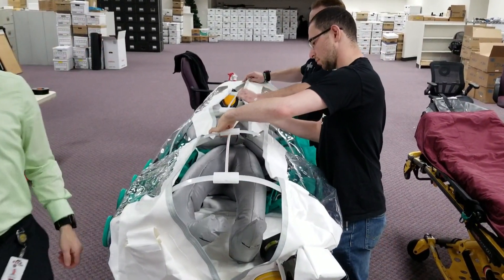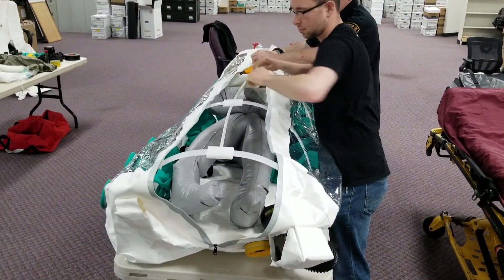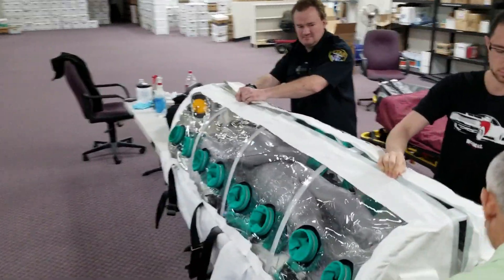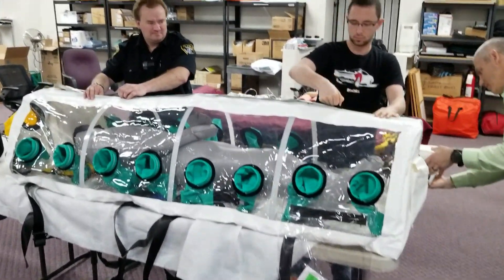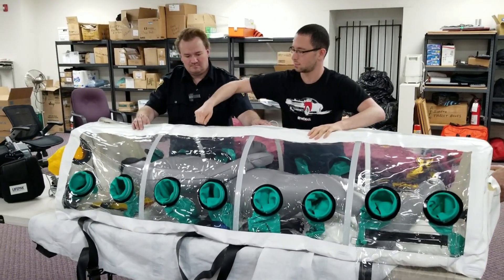The idea is that the patient will be placed inside of it, and any invasive procedures that would normally be done on a patient like this we would not perform, because of the jeopardy that places on the integrity of the isopod itself.